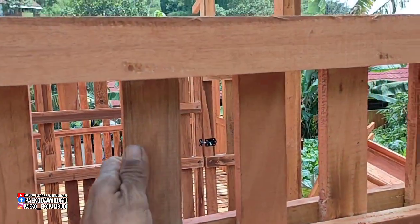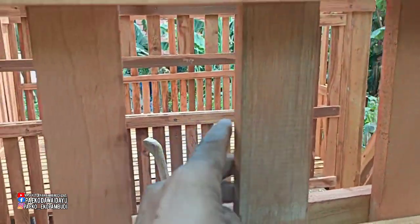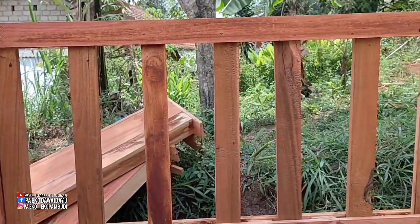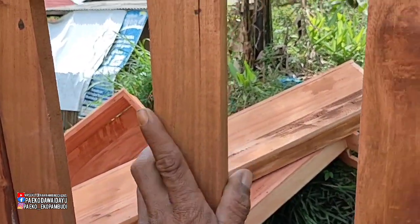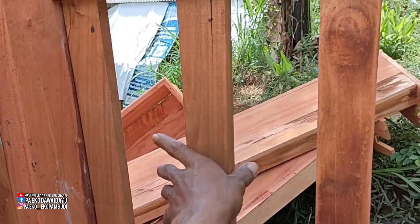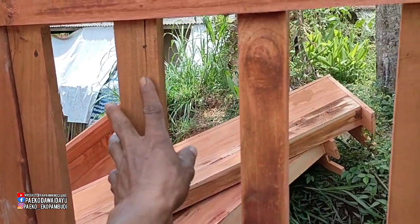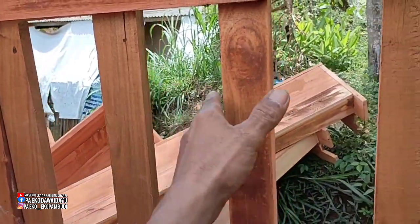Memang sudah dicat, tapi kalau dari dekat kelihatan — ini kayu jati, ini kayu mahoni. Kayu akasia ini memang agak mirip dengan kayu jati tapi mudah pecah. Kalau kayu akasia ini mudah pecah tapi kayunya sangat keras.